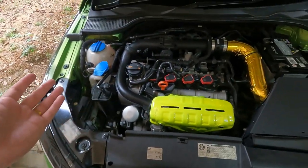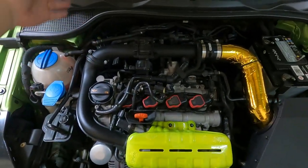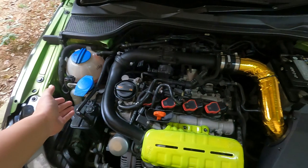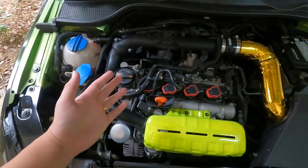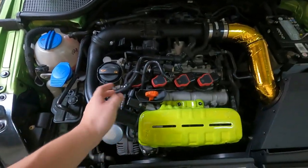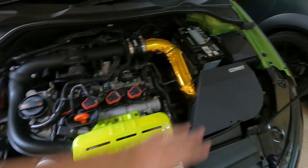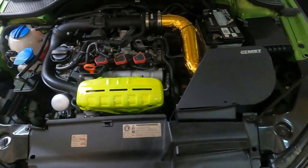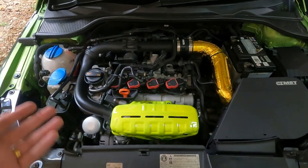Other than that, I just coated all the pipes with silicone spray to make sure they don't crack in the heat, because Malaysian weather is crazy hot. I've also maintained the engine bay to keep it clean. That's basically it for the engine bay.